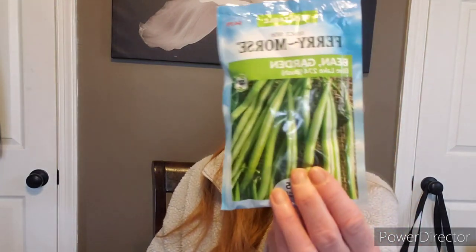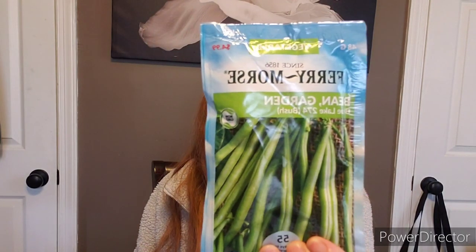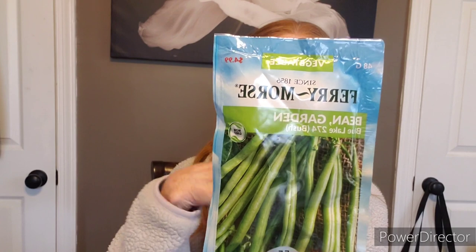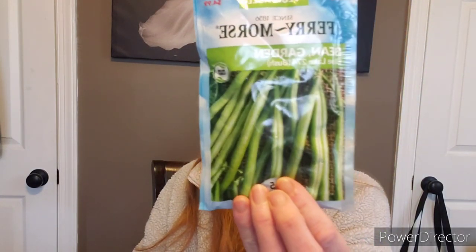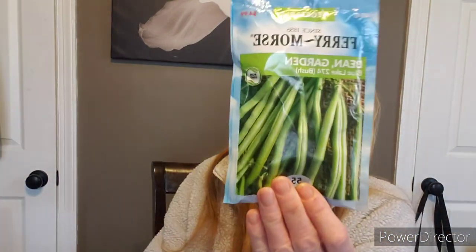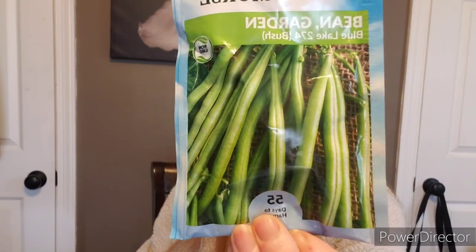She sent this big package of blue lake bush beans. If you know anything about bush beans, you can always go back and look at my garden. Bush beans like to be planted very close together — a bush bean is not something that needs to be trellised. If you plant them close together, you will get a buku amount of string beans. I've planted the blue lake bush bean before; they're fantastic. I prefer bush beans over pole beans, but that's just me.